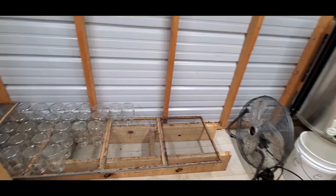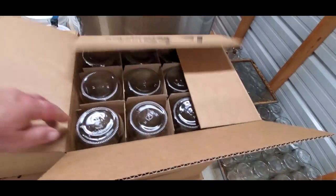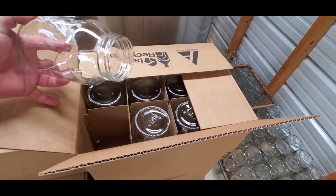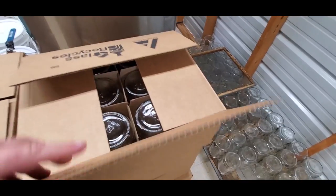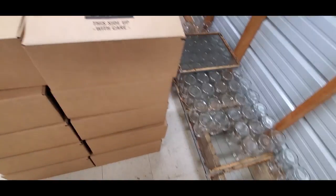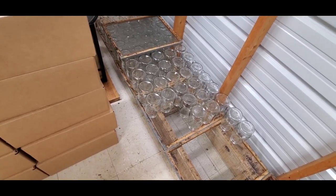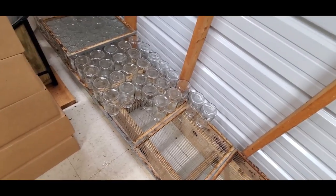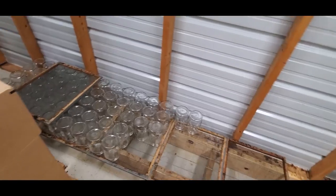Then we have another place here where we stack our supers, and we've re-boxed some of these. We're about to start the bottling process, either this evening or tomorrow when we get off from work. It took us a lot longer than normal this year because of the rain, and plus the dehydration process in here, which I'm glad I've done.